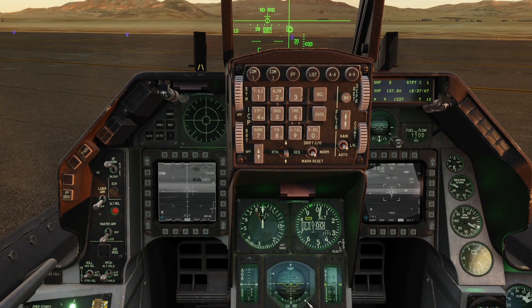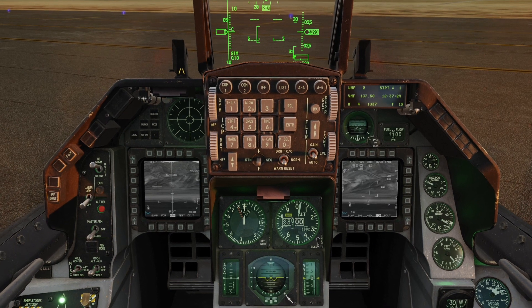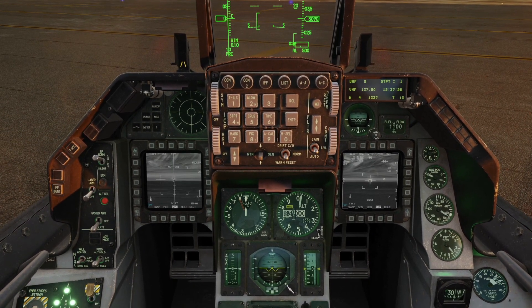Switch to Maverick, TMS up, boresight, then reject the boresight. Go back to the targeting pod and realize that your boresight is completely off because of parallax being modeled.